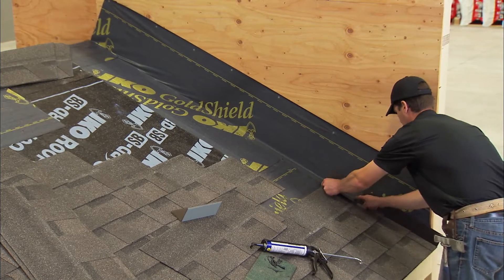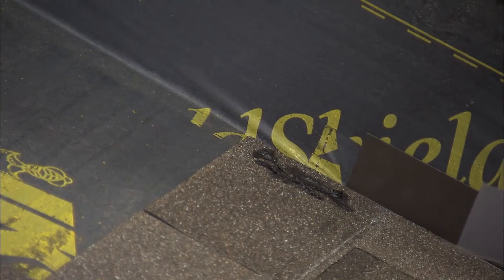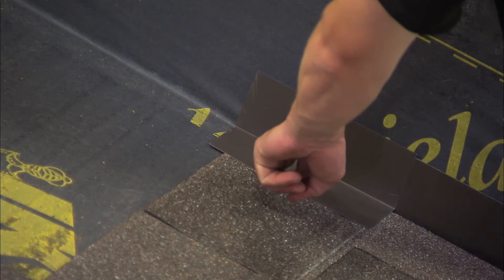The ten inch length is bent in half so that five inches will reach up the wall surface and the other five inches will extend onto the roof deck. Other step flashing sizes are also acceptable.